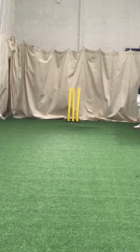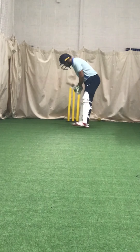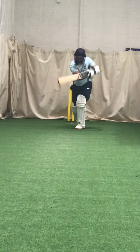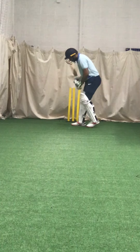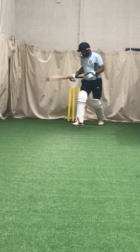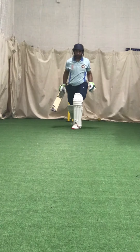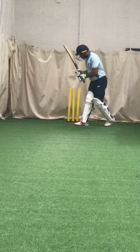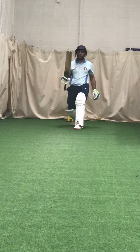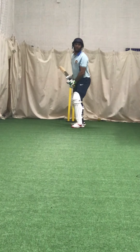Off you go. Good. Well played. Well watched. Nice and straight. Excellent. Really wait for it. Good, Ash. Picking the right ball to drive, yeah? Don't play these little pushes towards the field or try and drop it at your feet if you're not going to drive it.